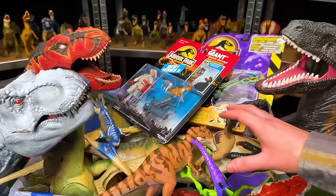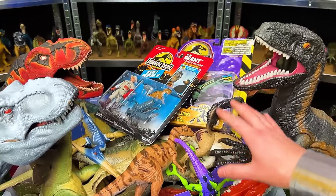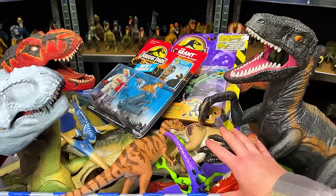Welcome back to the Amazing Dinosaurs channel. Today we are checking out my collection of the rarest Jurassic Park and Jurassic World figures.